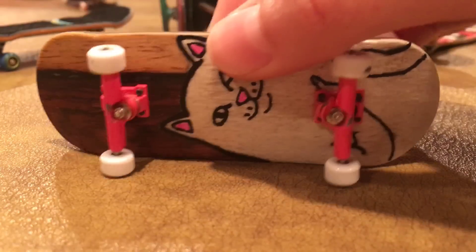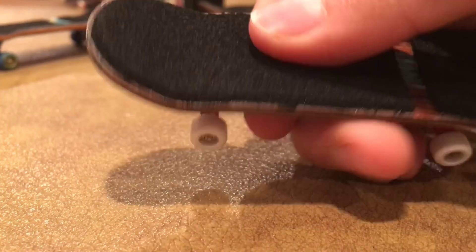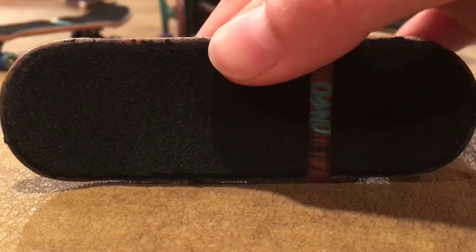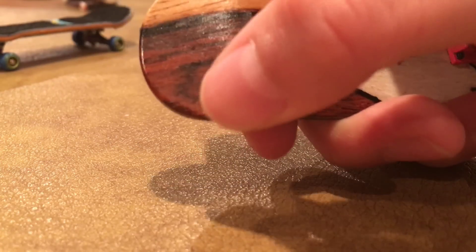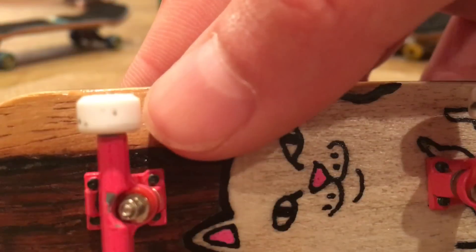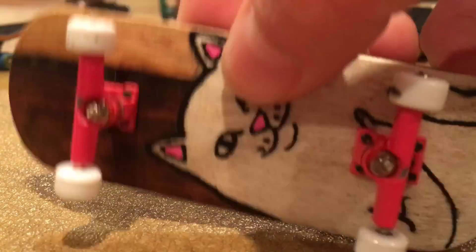Now we have an Info deck that I won from a giveaway. I believe it is 32 millimeters and it's just got some regular tape — I think Wicked Fingerboards tape. Then we got some white Broken Knuckle wheels and some pink Broken Knuckle trucks. It's the Rip N Dip cat graphic, so that's pretty sweet.